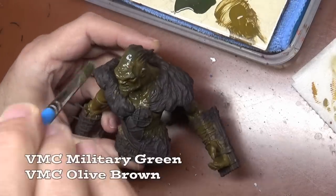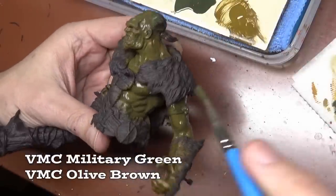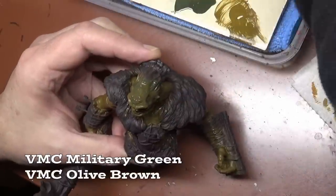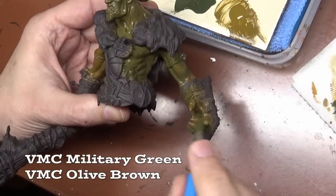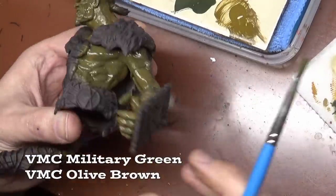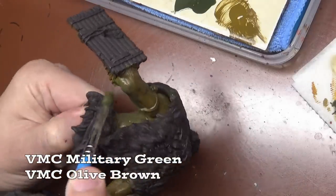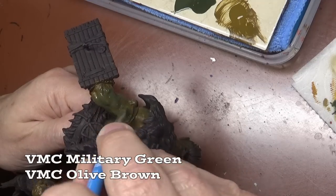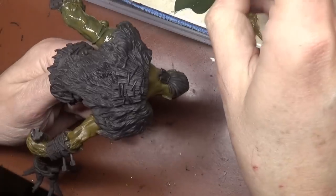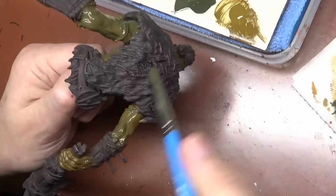We've got our base coat down and now I'm adding a little shade via a wash. This is a mix of Military Green, which is a very dark drab green, mixed with Vallejo Olive Brown, which is more on the brown side of a drab green. I'm putting it on as a heavy wash mainly because we're trying to do this in a relatively short amount of time. I've got a little glaze medium in here so I can be a little sloppy with the wash. Main concern right now is we don't want it to dry with bubbles.